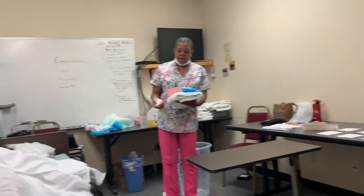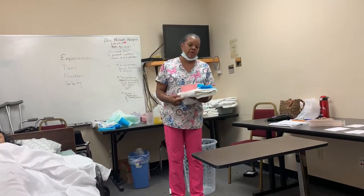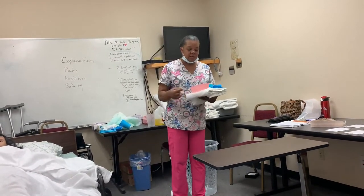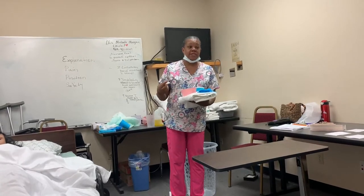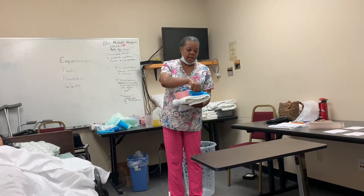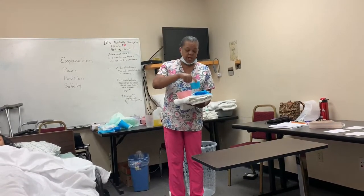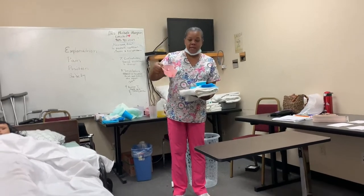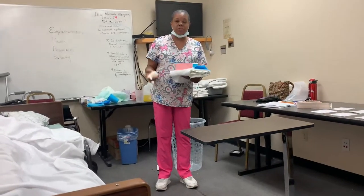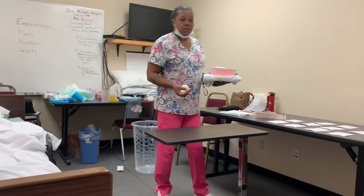For this skill — cleaning upper or lower dentures — I'm going to need a towel for the sink, a waterproof barrier, toothpaste or denture paste, the denture cup with the dentures in it, an emesis basin, a toothbrush, and of course a pair of gloves. I'm going to wash my hands prior to starting.